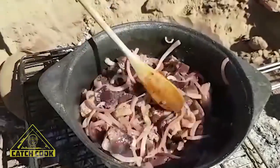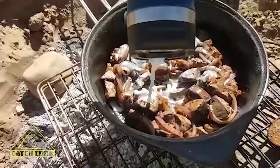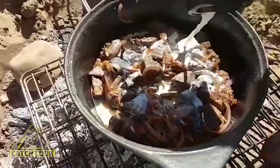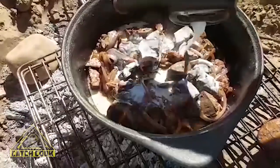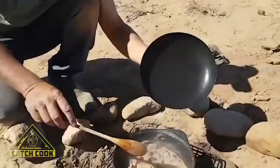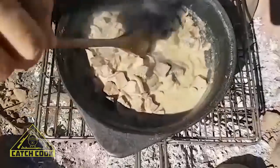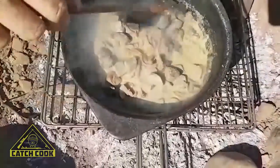Let it cook a little bit. Add a little bit of milk into the liver just to start cooking and make a sauce in it. Coming on nicely now — liver with a nice long sauce. This thing is gonna be good.